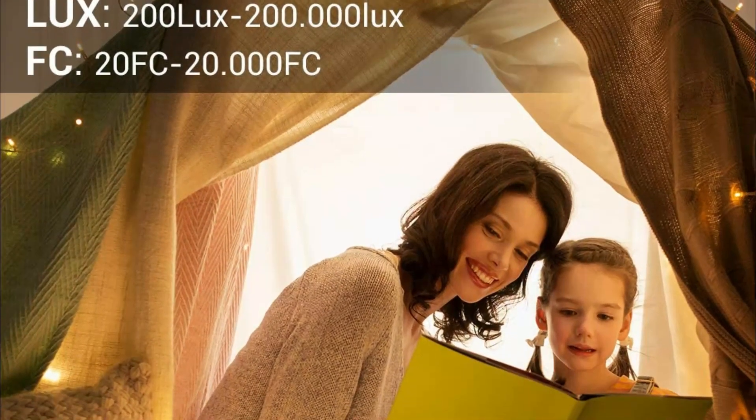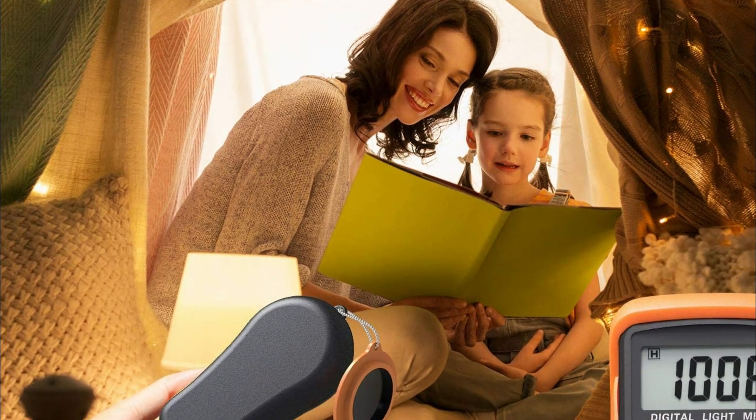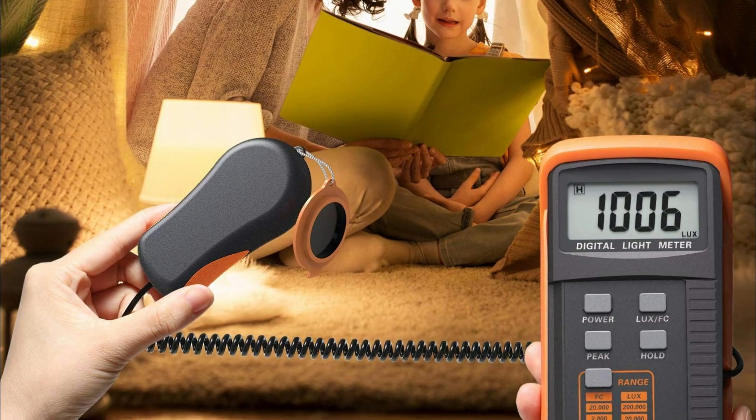The Dr. Meter Digital Illuminance Light Meter is portable and lightweight, easily fitting into a work bag or large pocket. It's the perfect tool for convenient and accurate light metering.